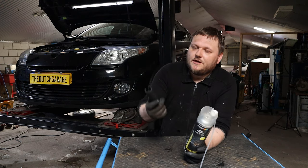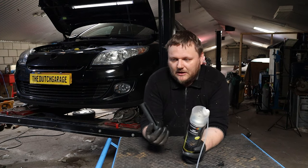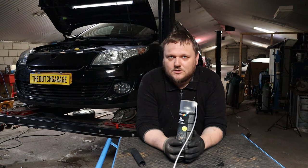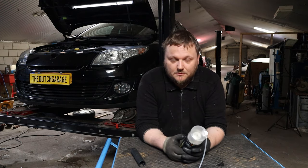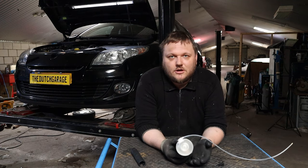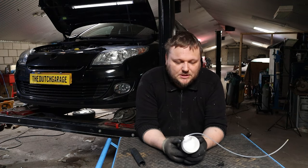That's why I have the O2 sensor socket tool right here — that is definitely a must-have, get yourself one of these. We're going to shoot the cleaner into the hole where the O2 sensor is located, also called the lambda sensor. Other than that, be sure that the engine is cool. The car spent the night here, so the engine is definitely cool.